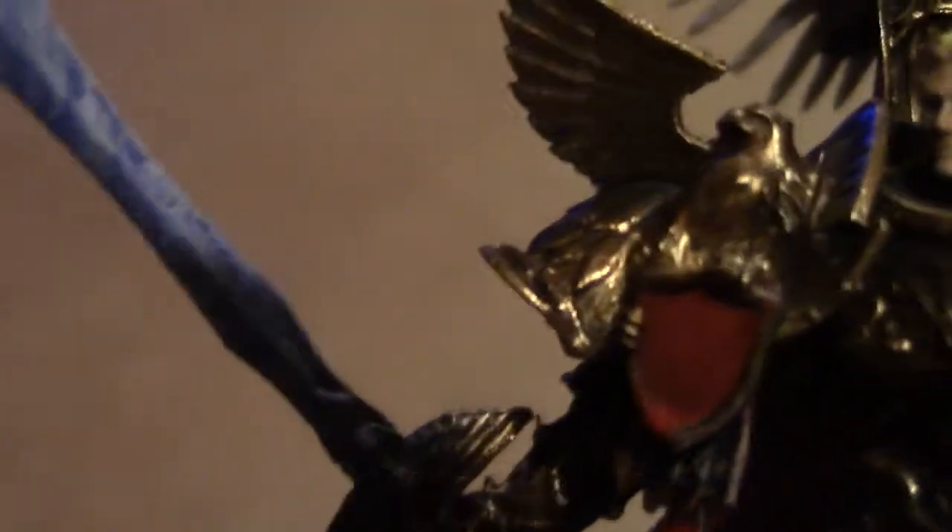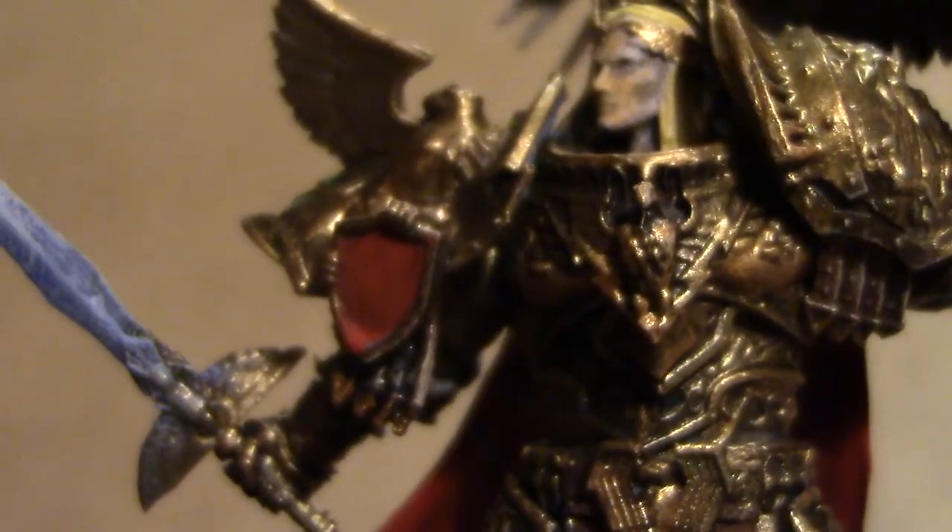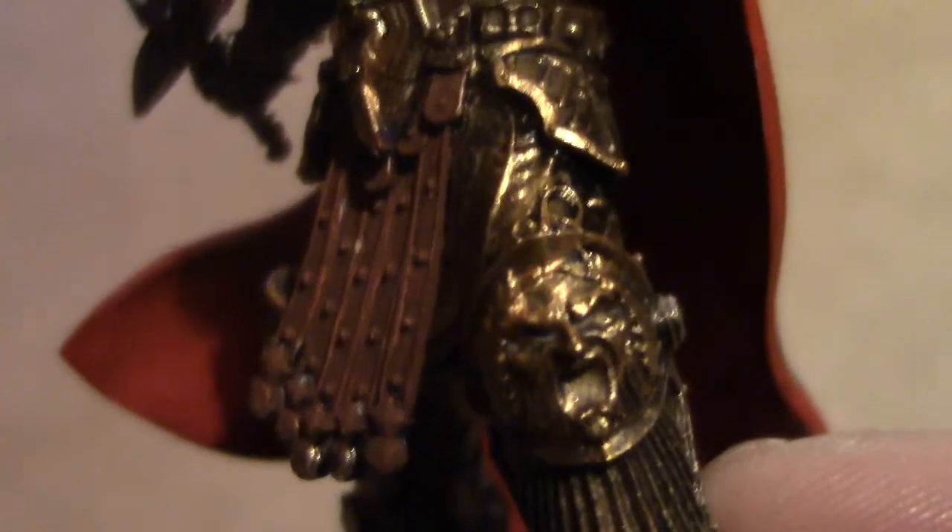This has a lot of eagle insignias on it — one there on the shield in gold, as you'd expect; one on the breastplate armour, as you'd expect; and, believe it or not, holding the loincloth on is an eagle — who'd have thought it. We've got a face on that knee pad, and yes, you guessed it, an eagle on the other one. The detail just oozes out on the feet as well.